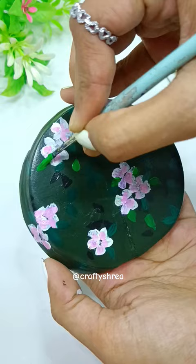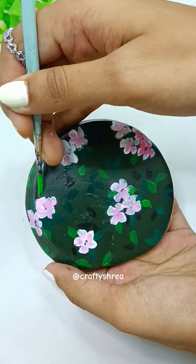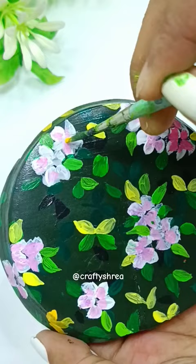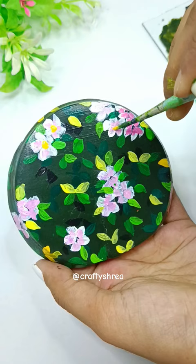After adding some details, we will make a lot of green shades and once our color is done, we will let the painting dry completely so that our painting won't be bad. I hope you guys liked this video!